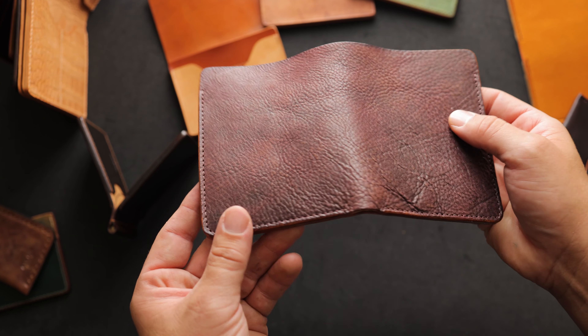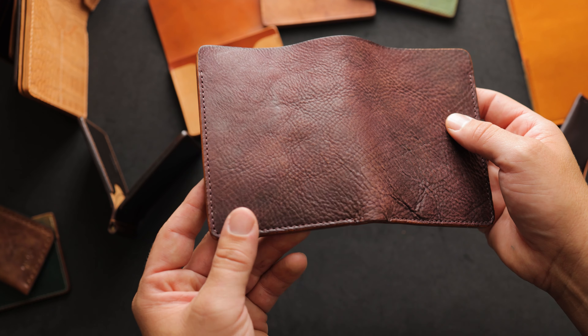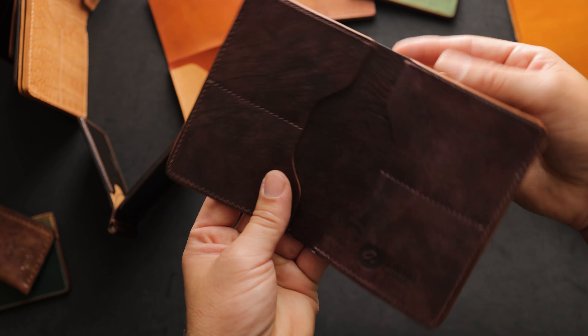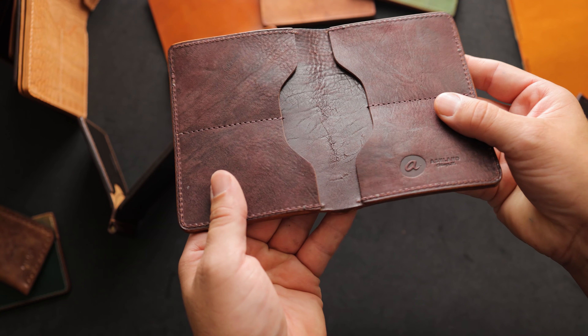Up next, we have a beautiful tumbled horse butt strip in tumbled color 8. The interior has a flush interior, so there's no flush showing. The flush is on the inside of the wallet, which gives it a nice clean look.